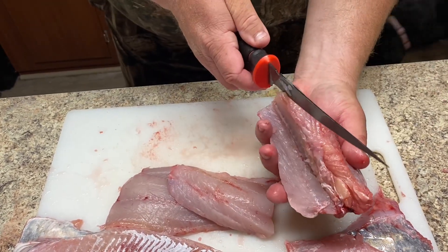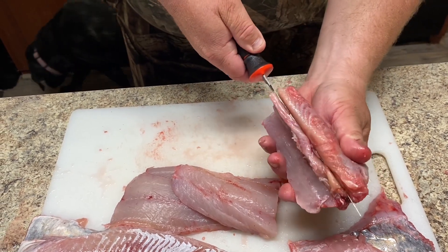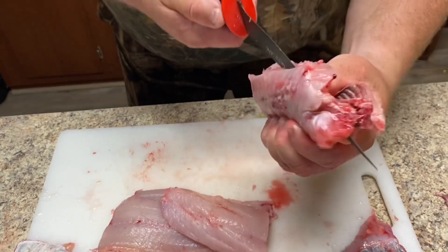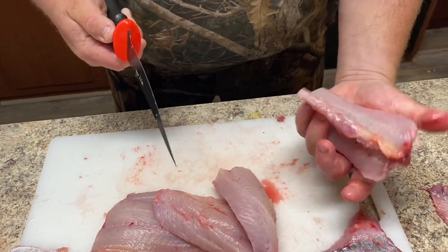Turn it around and do the same thing on the opposite side — start it down to the middle, open it up, go down to the ribs, flip it over, and just fillet that meat right off of those rib bones.